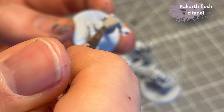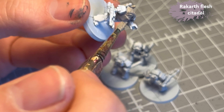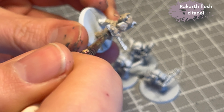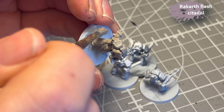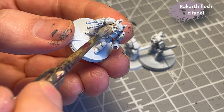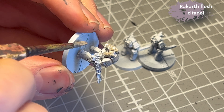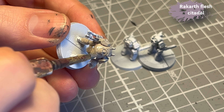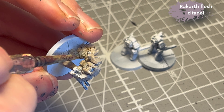I'm kind of locked in on that now. So, Rakarth Flesh as a base layer. This is mainly to add shade, so it doesn't have to go on too even — it can be splotchy or thinner in some places than others. But the important thing is to not destroy the details when applying it. And if you don't do that, you're good.